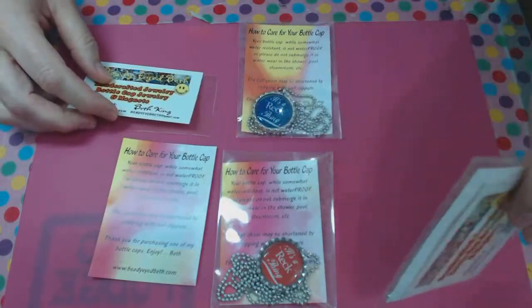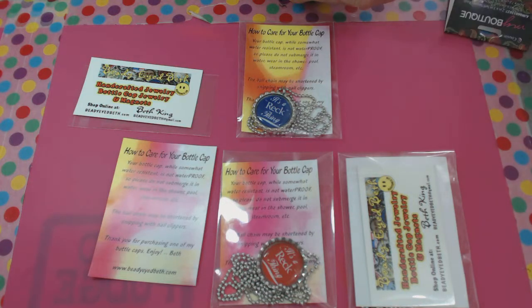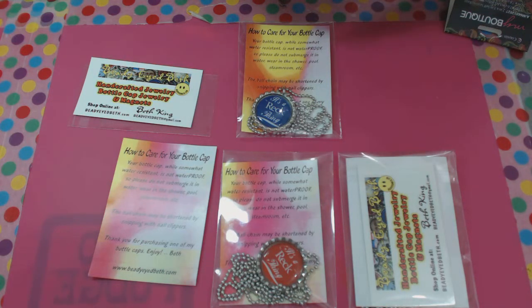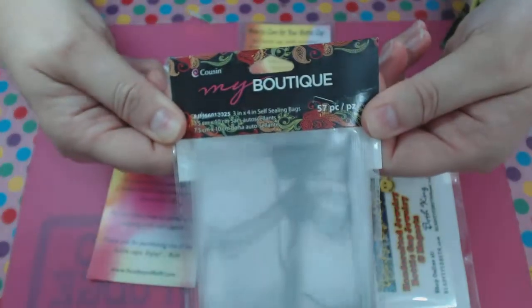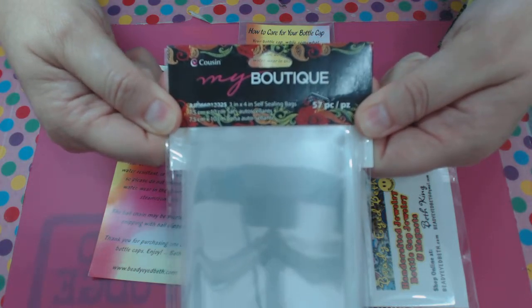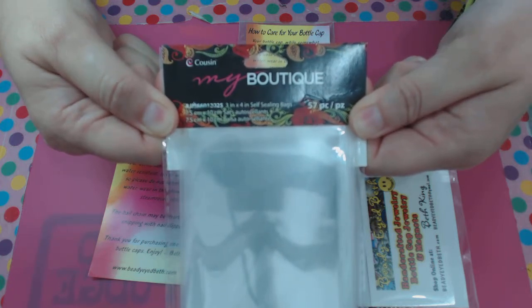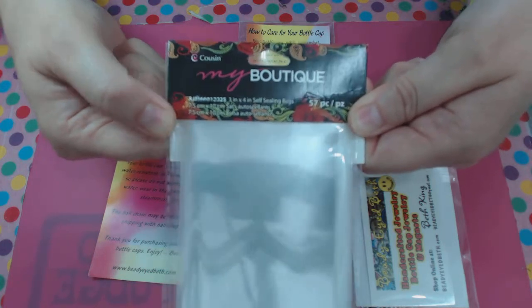Let's go on to the bags. Where did I get them? I got these at Walmart in the craft section — they're hanging on a pegboard. These are the three by four inch bags and they fit everything nicely: my little info card and my business card with a little room to spare if you wanted to put more in there. There are 57 in a package and I don't remember exactly how much I paid, but it wasn't a lot — a couple few bucks.